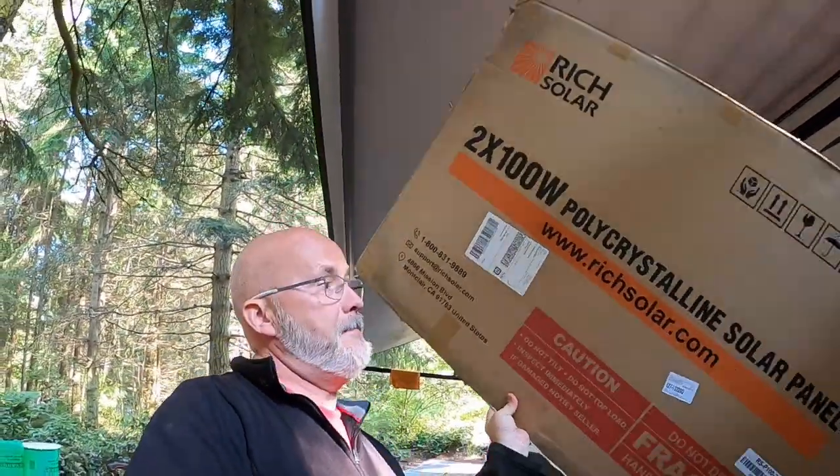This is going to be a mixture of video and still images, since it's hard to capture everything on camera. Links to everything we're using will be in the description below and on our blog. We're installing six 100-watt Rich Solar energy panels on the roof of our 2018 Outback 240 URS. They came two per box, which saved a bit of money. I cut the box lids to the exact same size as the panels so I can lay them on the roof first to plan positioning.